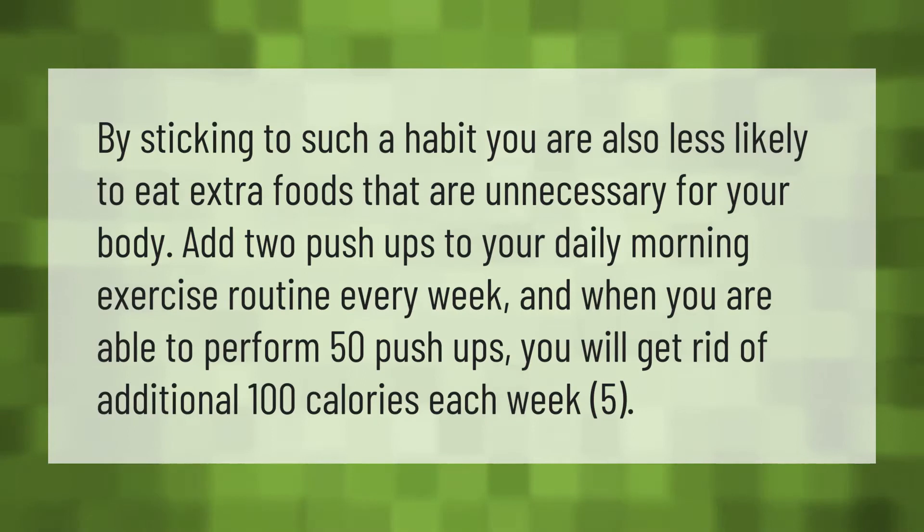By sticking to such a habit, you are also less likely to eat extra foods that are unnecessary for your body. Add two push-ups to your daily morning exercise routine every week, and when you are able to perform 50 push-ups, you will get rid of an additional 100 calories each week.